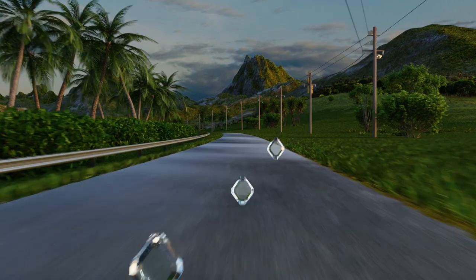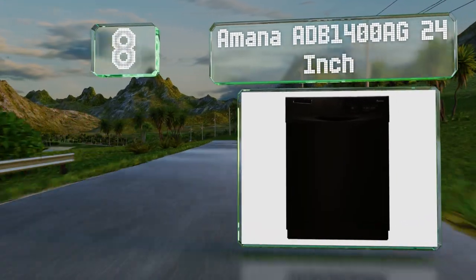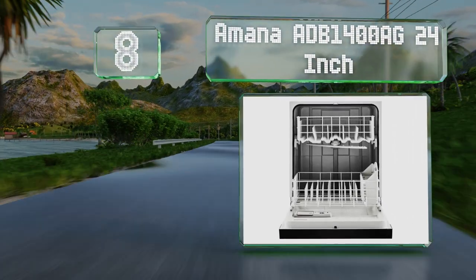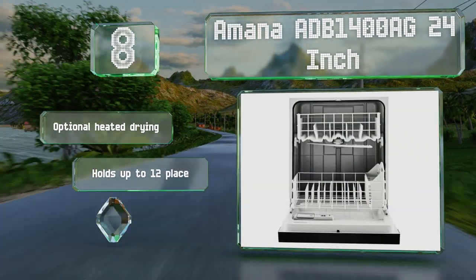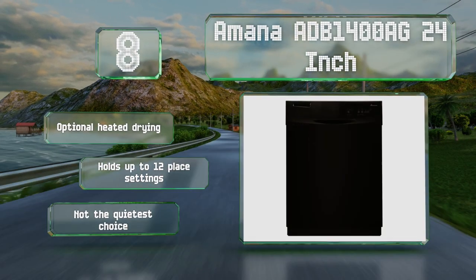Starting off our list at number eight, the Amana ADB 1400 AG 24-inch does a satisfactory job of removing stuck-on food for a budget option, even without pre-rinsing anything in the sink beforehand. Just don't expect this to be the last model you'll ever need to buy. It offers optional heated drying and holds up to 12 place settings.